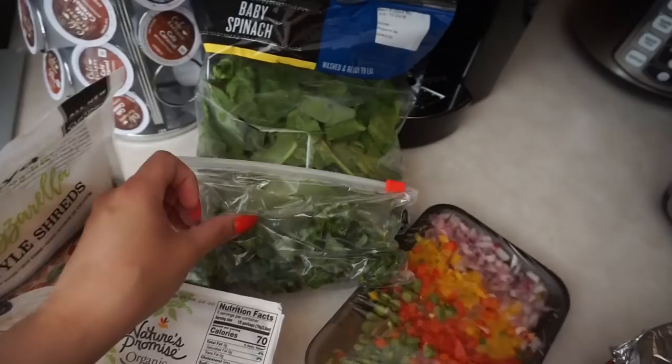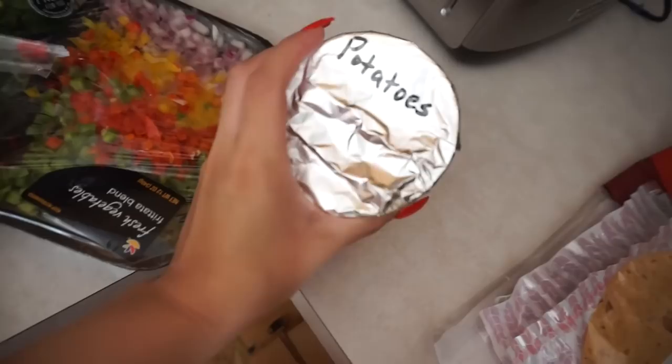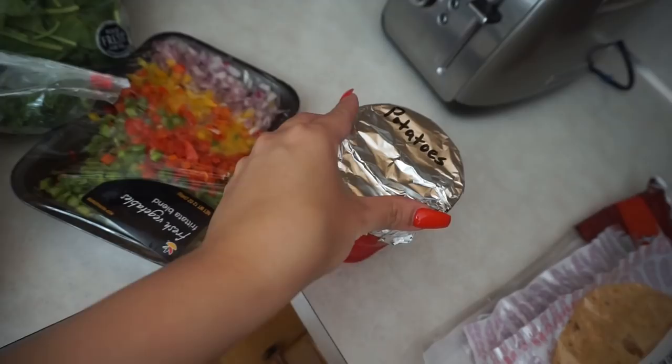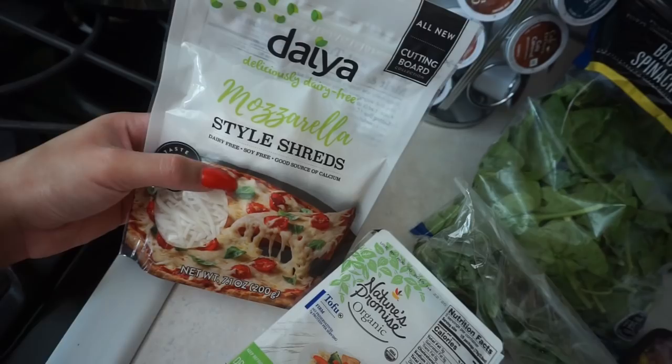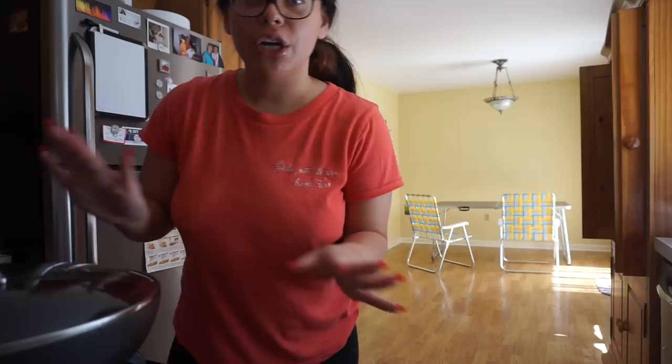So this is the stuff that you're going to need: of course your tofu — this one's just the firm one from Nature's Promise. It doesn't really matter what brand as long as it's firm tofu. I always like to add some greens, so I'm going to be using some spinach and a little bit of kale. Then peppers and onions to sauté on the pan, and potatoes from yesterday that I got from Wegmans. Hector does like cheese on his tofu, so I'm going to use this Jaya mozzarella, but I'm going to skip that for myself.